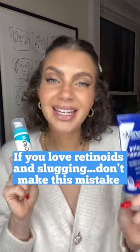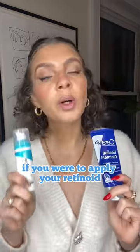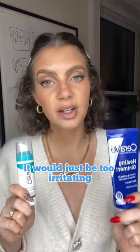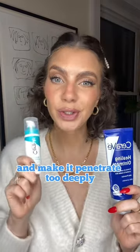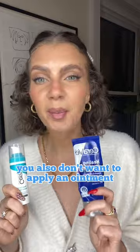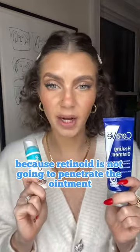If you love using retinoids and slugging with an ointment, make sure you're not making this mistake. If you apply your retinoid and then apply an ointment on top, it would be too irritating because it's really going to seal in that retinoid and make it penetrate too deeply. You also don't want to apply an ointment before a retinoid, because the retinoid is not going to penetrate the ointment.